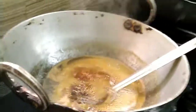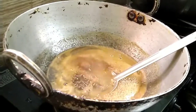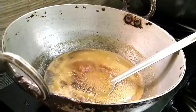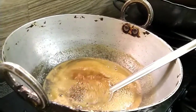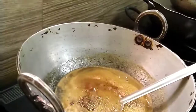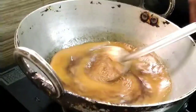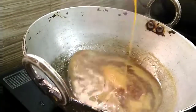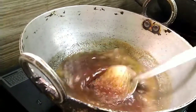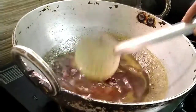Wait for the jaggery to reach the right stage, then add the rice powder little by little. Once the dough is done, you can cover and keep it. When ready to make adhirasam, shape the dough into small roundels, press them into small discs about a millimeter thick.